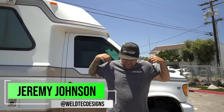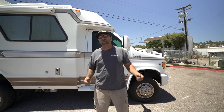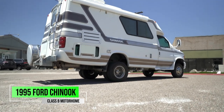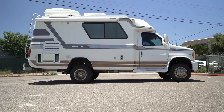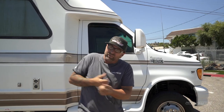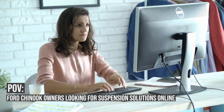What's up everybody, I'm Jeremy from Weld Tech Designs. It is hot out here — I've almost got beach attire on. Behind me is this awesome Ford Chinook, and it's beast mode now because it was just junk before. We're going to pull in the owner Jim, because there are a lot of Ford Chinook owners having issues with their suspension and we are here to help, making it better.